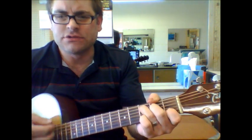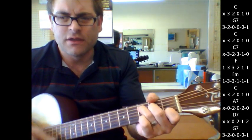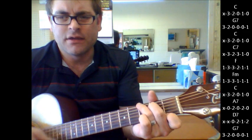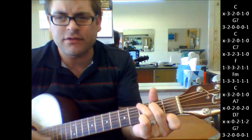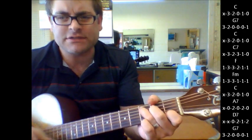Let's start with the C. Just because you think you're so pretty. Just because you think you're so hot. G7 — just because you think you've got something nobody else has got. Back to C.